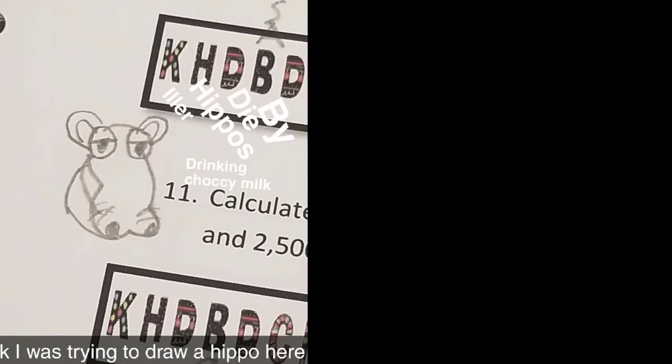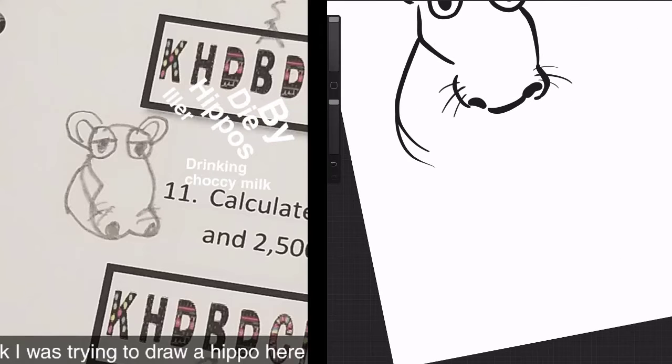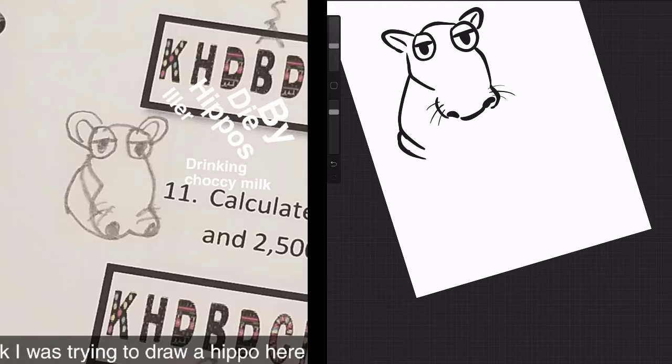I think I'm on to something. Alright, I'm going to record the rest of the sketching process. I think we need to give him some hands and feet. Heck yeah, dude.